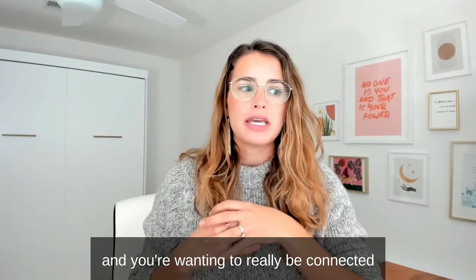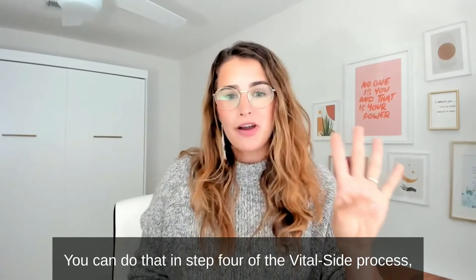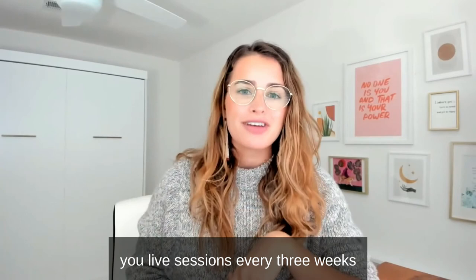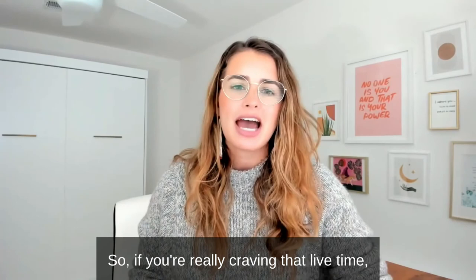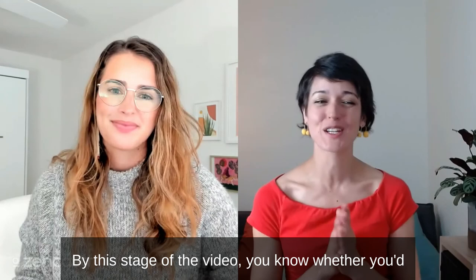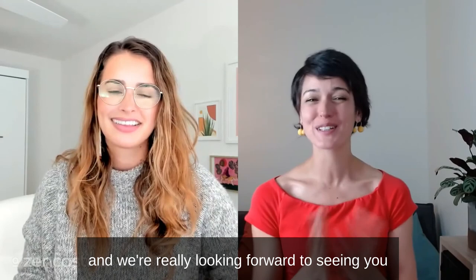If you are looking for live sessions and want to be connected with both myself and Bianca, ask questions, and dive deeper into topics, you can do that in step four of the Vital Side process, which is Regulate. This is a really cost-effective subscription that offers live sessions every three weeks and loads of state changers you can use throughout your Elevate practice. So if you're really craving that live time, that is an add-on for you. By this stage of the video, you know whether you'd love to find more information here on this page, and we're really looking forward to seeing you in Elevate, Regulate, or wherever it may be.